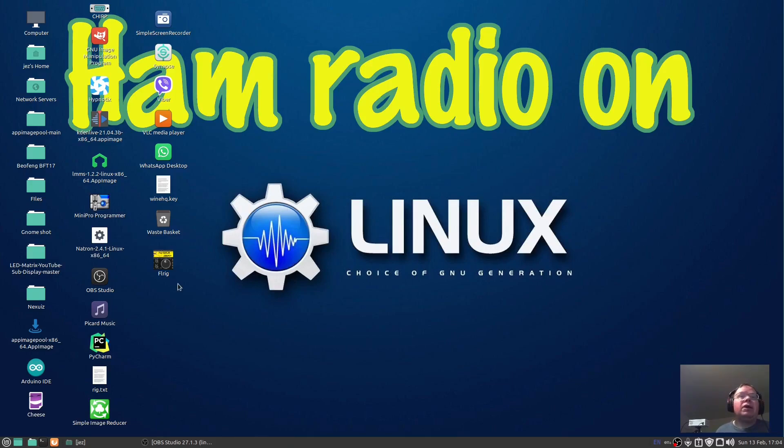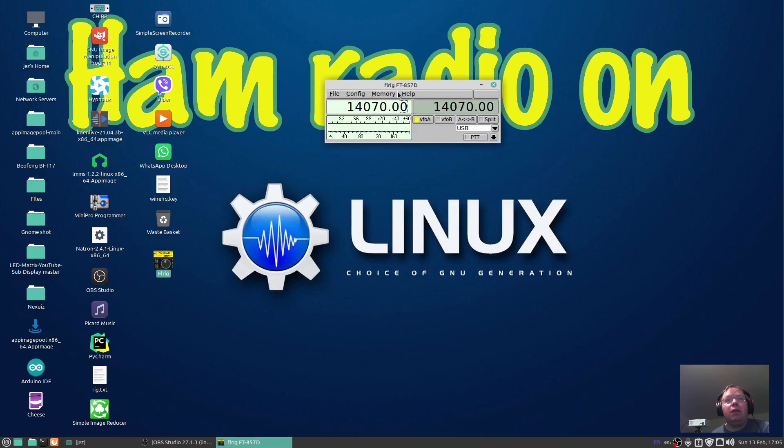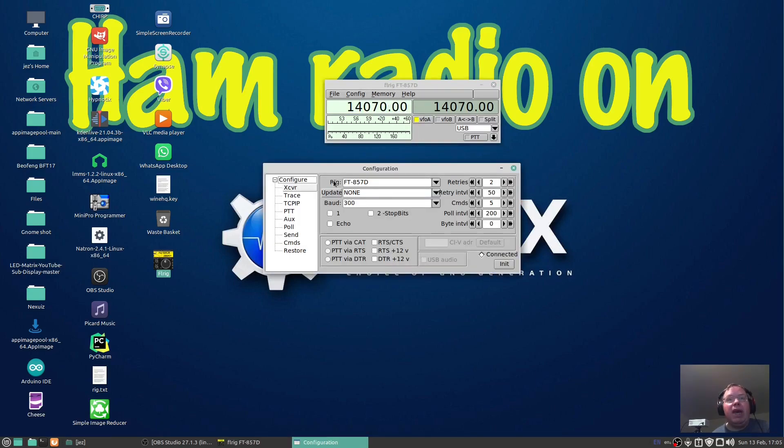So if we run the FLRig software and click on Config, go Setup, and go Transceiver — you see here it's got Rig, Update, and Baud. We're going to leave the rig as 857. It will support other radios: 897, 891, 847, FT100D, and so on.